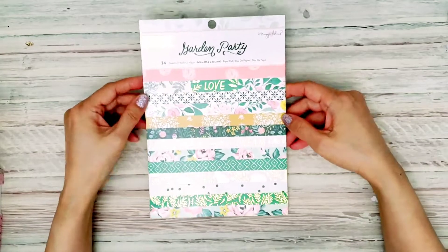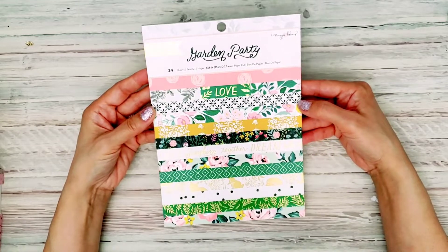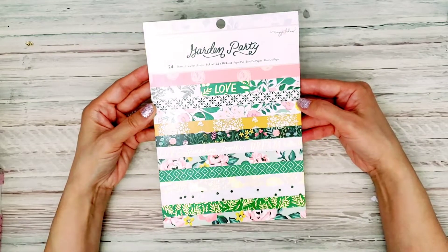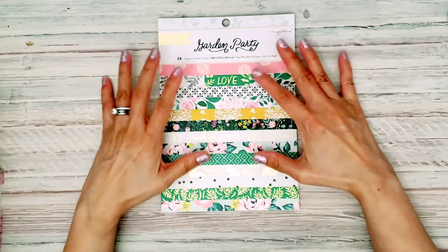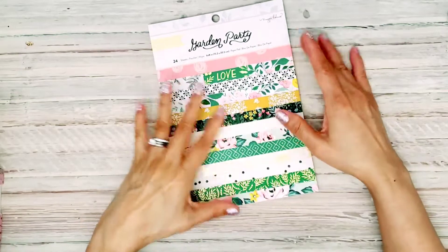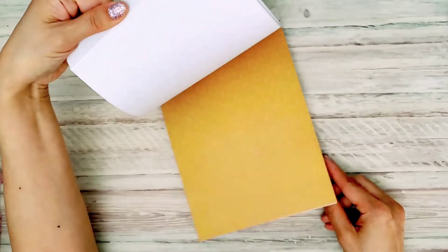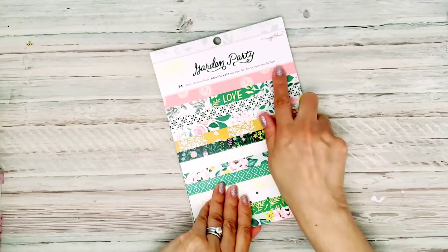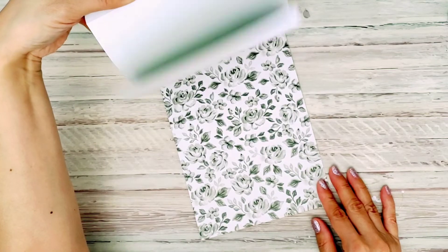First of all, I also ordered this one right here because I did not get this smaller 6x8 pad, and the papers are a little bit different. Sometimes they have just more gold foiling on some of them. I'm just going to do a quick flip through, and this is Garden Party by Maggie Holmes.